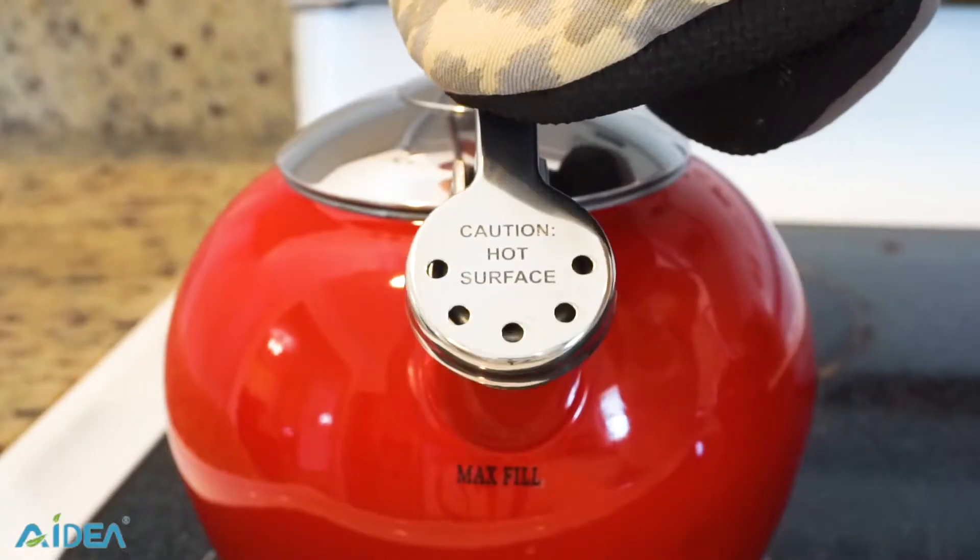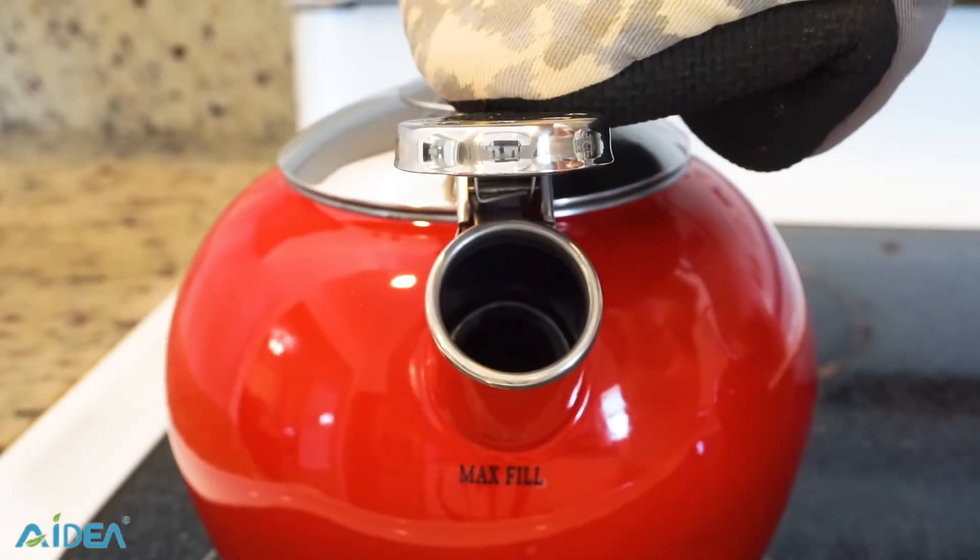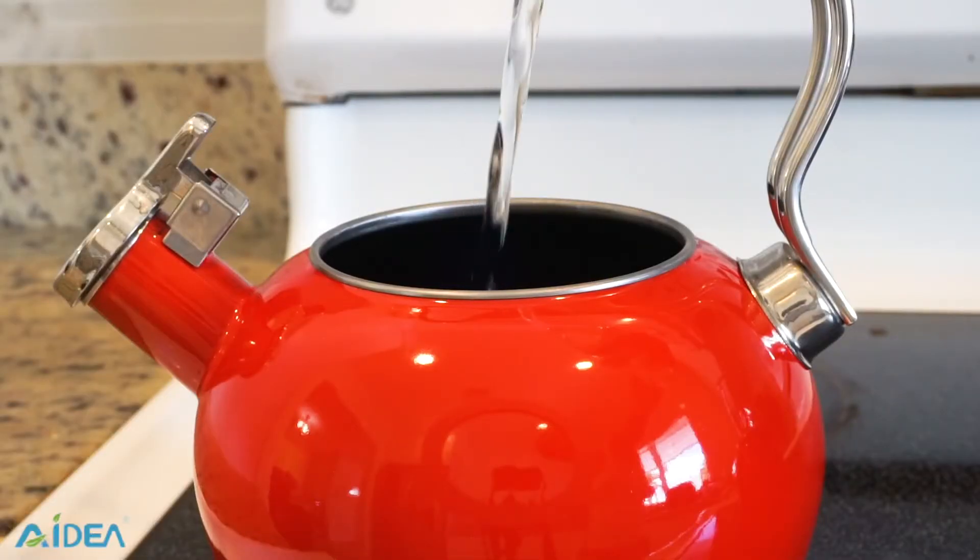There are two ways to fill it with water, either through the spout or by opening the lid. Just flip up the spout for easy pouring.